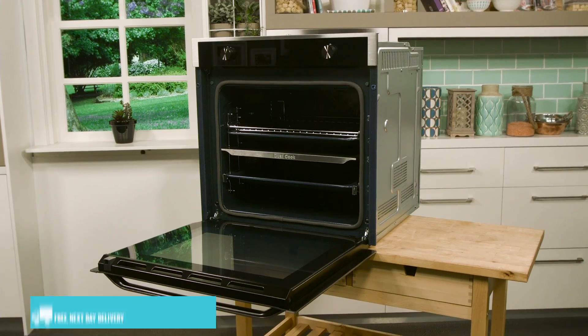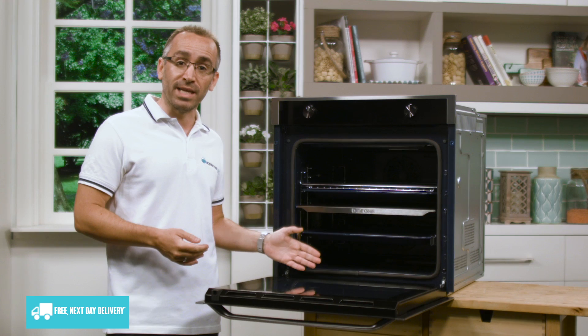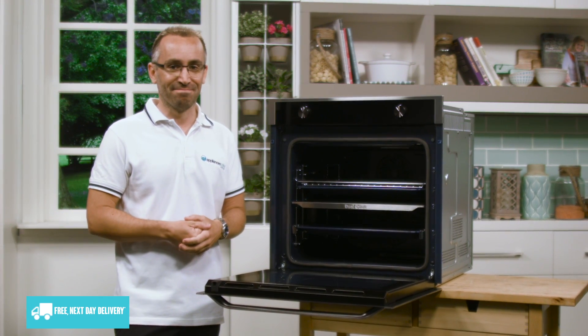So if you're looking for a standard sized oven with plenty of technical features and the benefits of dual cooking zones, this Samsung oven could be perfect for your kitchen. Thanks for watching.